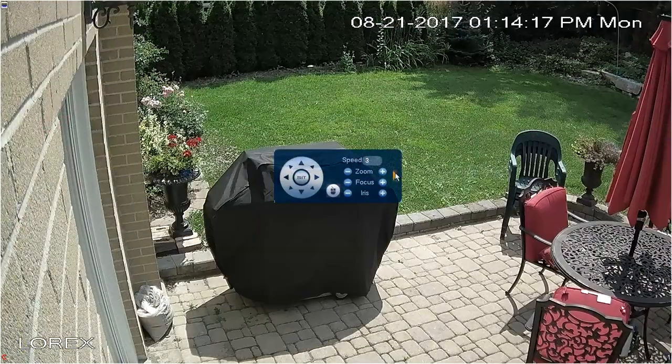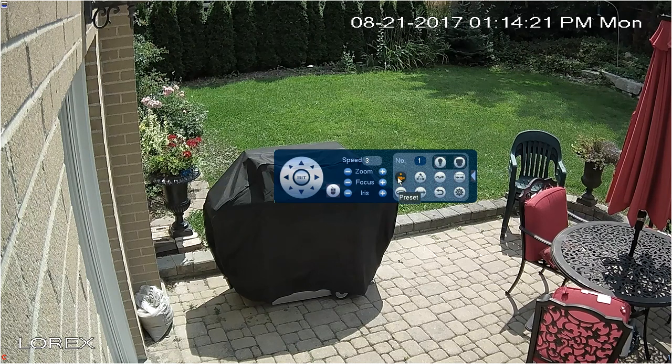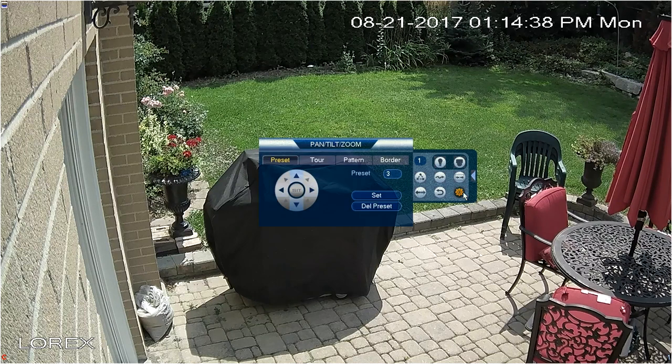The advanced features are revealed by the fly-out menu. Options include Auto Pan, Tour Selection, Flip Function, Pattern Selection, Reset the Camera Back to Home Position, and Auto Scan. Under the Auxiliary menu, you can set up Presets, Tours, Patterns, and Auto Scans.